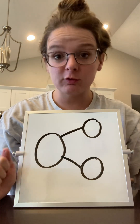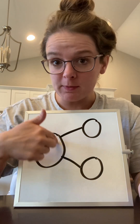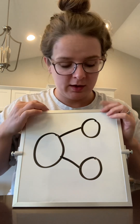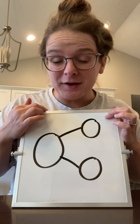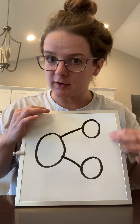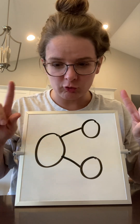So the biggest number is always going to go in the biggest circle, the circle that's on its own, because remember, numbers are made up of smaller parts. So the littler parts are going to go over here. I'll show you what I mean.